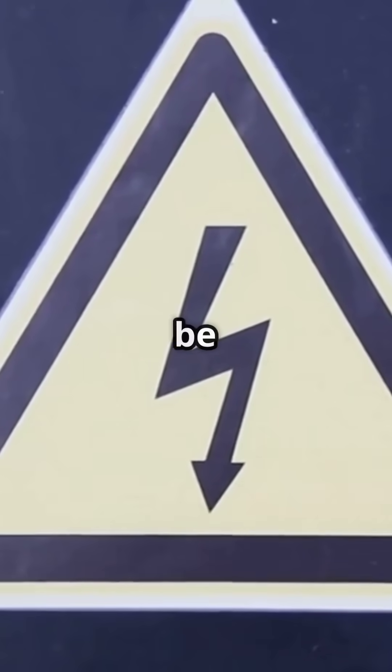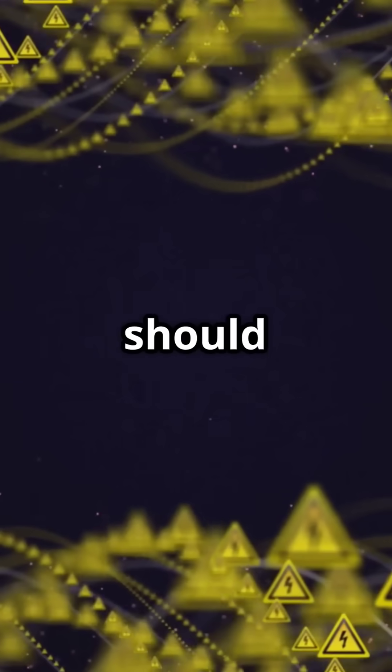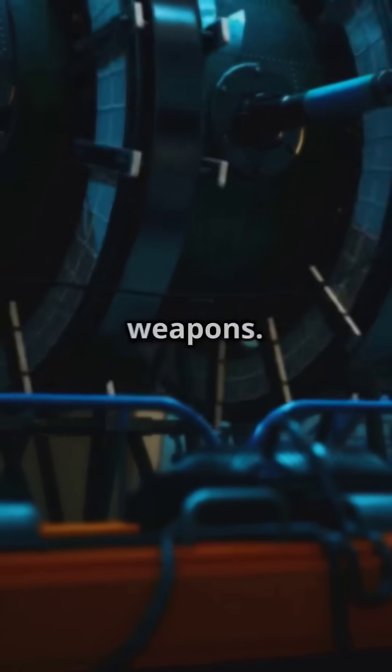High-voltage capacitors can be deadly. Plasma can cause severe burns, blindness, and fire. This is all theoretical and not something you should ever try to build. This content is for educational and sci-fi analysis purposes only — do not attempt to create or replicate real-world plasma weapons.